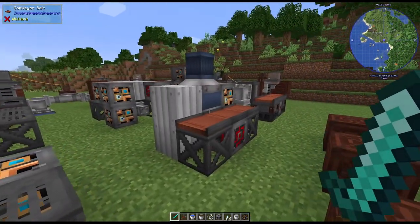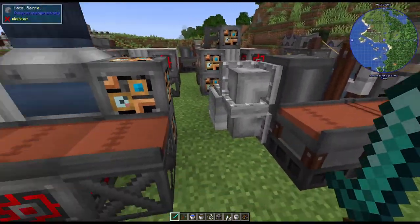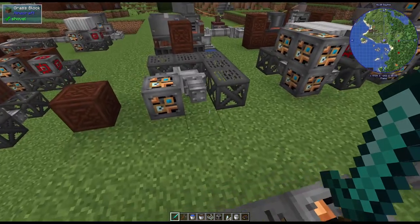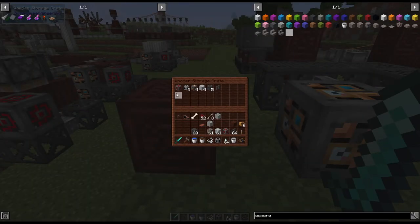I had to take care of the weather and some annoying mobs, but this is the bottler and it looks really cool. What you're really going to probably want alongside it is the mixer. For the mixer we're going to need another redstone engineering block.